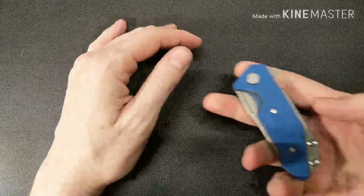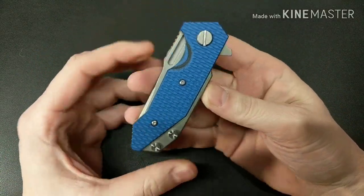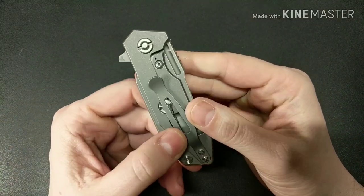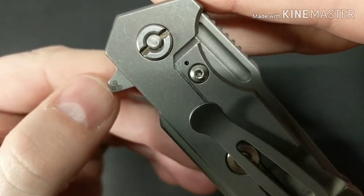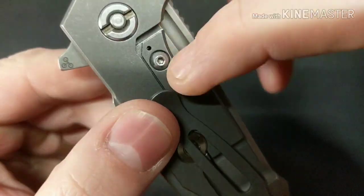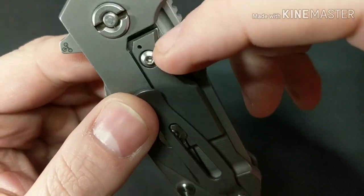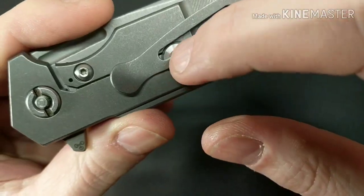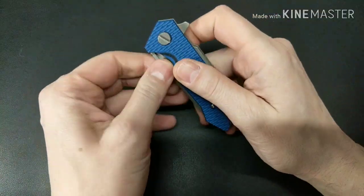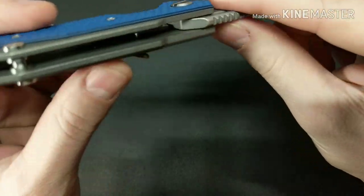What's up guys? I have a new knife for you today. This is the Hinderer Knives Half Track and it is the Gen 2. You can see the little tri-way pivots in there. It has a lock bar insert with the over travel stop, and it also has the Hinderer over travel stop — so you've got two over travel stops. Double protection.